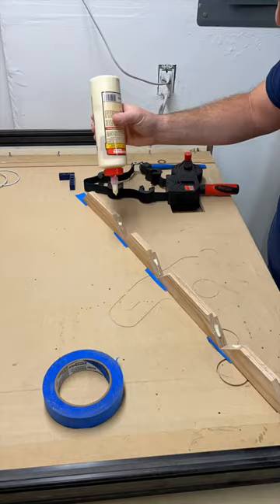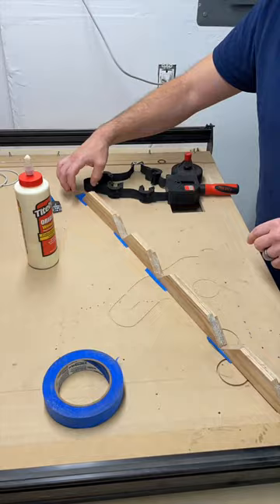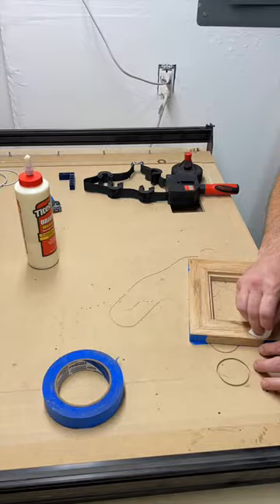Frame glue-ups are one of my favorites. Line everything up, connect the corners with tape, slap on the glue, roll the frame like a wheel, then tape the last section together.